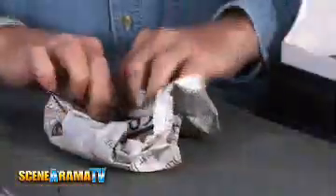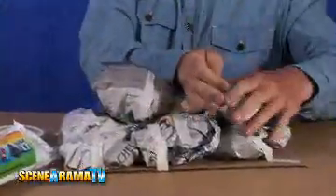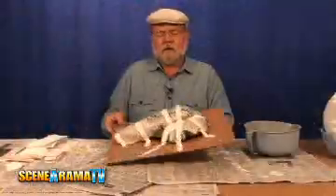First, wad newspaper into a pillow shape rolling from the bottom as you go. Then stack your newspaper wads onto a piece of cardboard into the shape that you want, holding them in place with some masking tape.